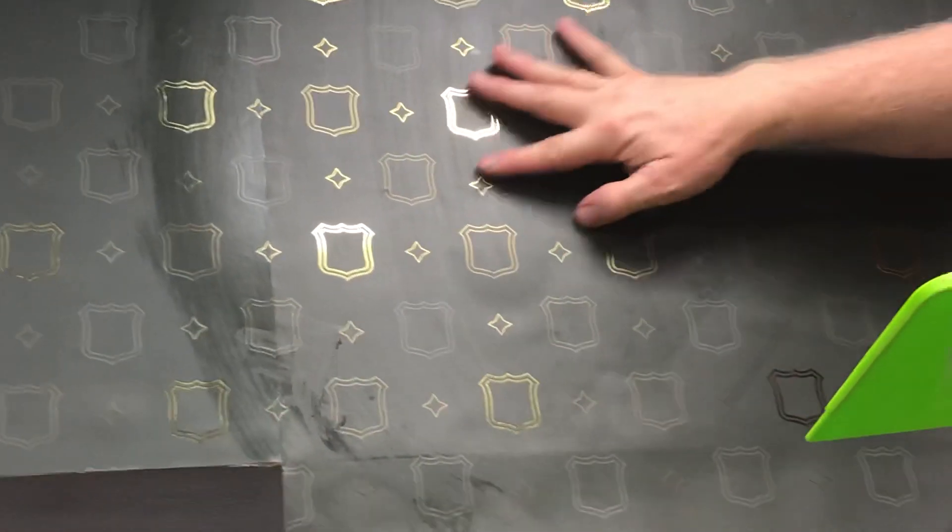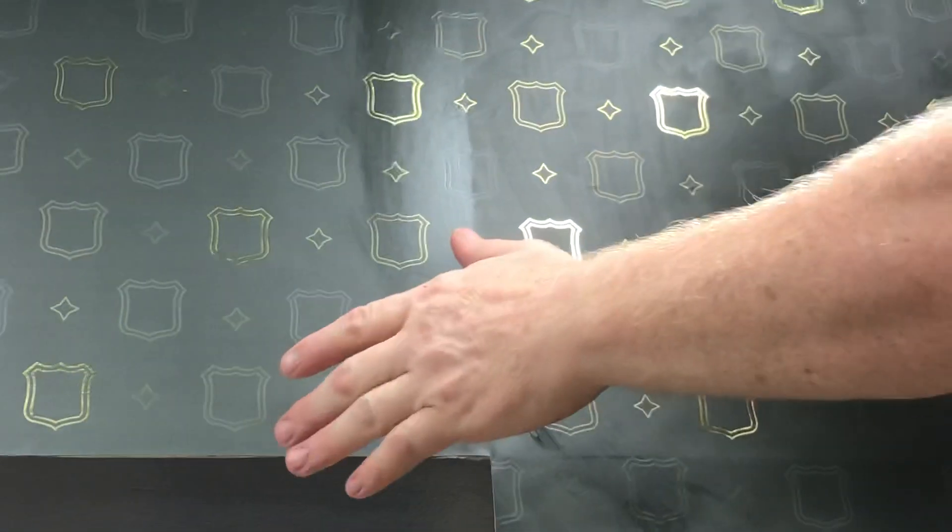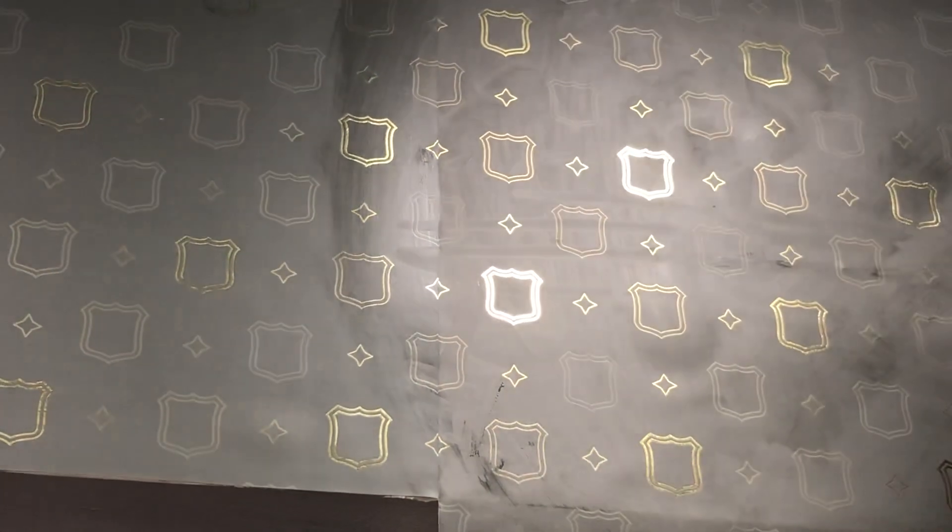When I just installed this sheet, the seam wouldn't join — it just wouldn't join. Why? I have a bed of glue underneath here and it's too thick for the paper to stay in place. So I kept moving it over and it would join, but when I left it, the seam would split — just a hairline, just a hairline. I want to show you how to avoid that.